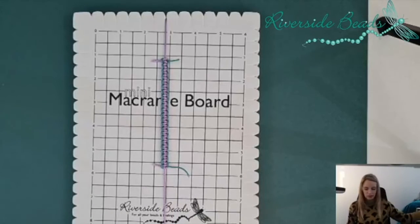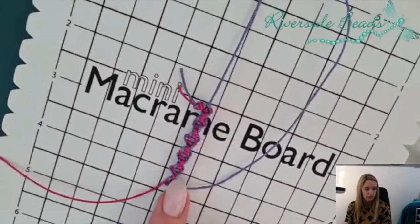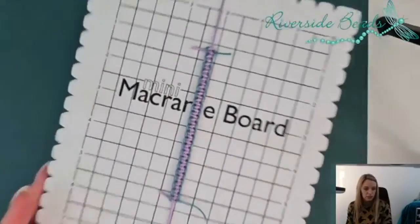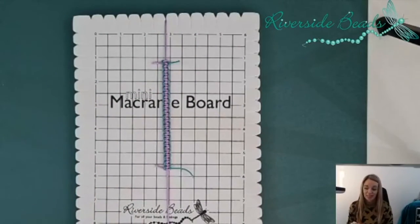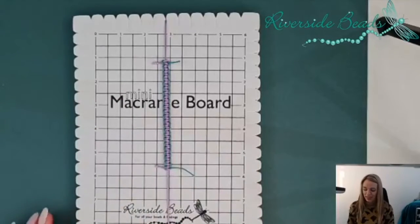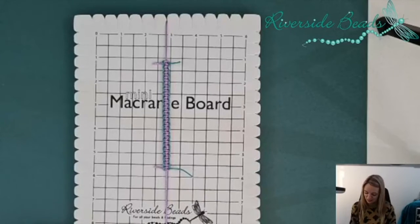So far we've covered basic square knot macramé, twisted square knot macramé — which was this one here — and different types of cord, which I'll go through again today. We did the double coloured one last week as well, so these should all be available on YouTube and back on Facebook. I'm the owner of Riverside Beads, a bead shop here in the UK, going for nearly 20 years in 2022, and it's great to bring a wider audience to what we've been doing in store for many years.